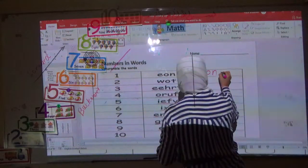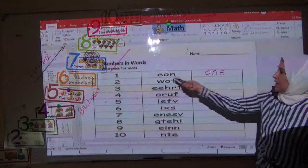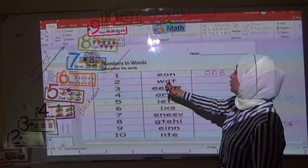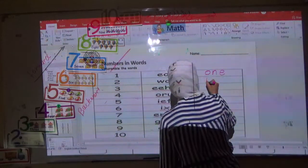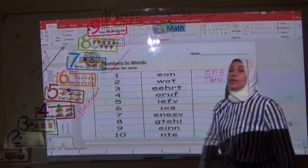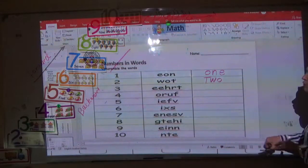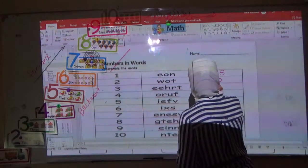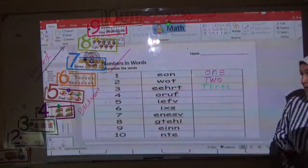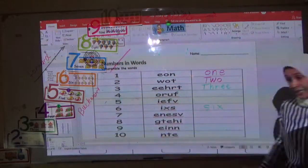I write the number one: O-N-E. This one is digit and this one is word, arranged correctly. Now two — W-O-T — I have to write in the correct way: T-W-O. Very good. Now three — T-H-R-E-E. Very good. What about six? I write six in the correct way: S-I-X. And the last one is ten. Very good.